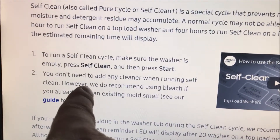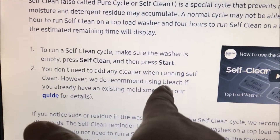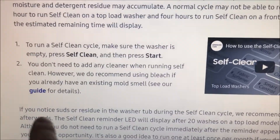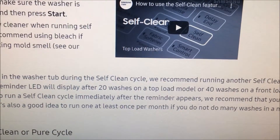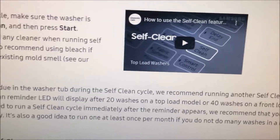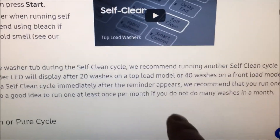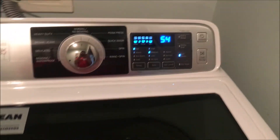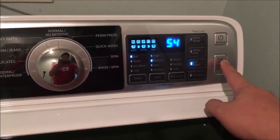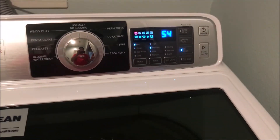If you're going to run self-clean you don't have to add any cleaner, but if you have a mold smell you can use bleach. There's a guide on this — I'll link the website. Do self-clean once every 20 washes for a top-load or every 40 washes for a front-load. Like the website says, it's going to take about an hour — go and do its magic.